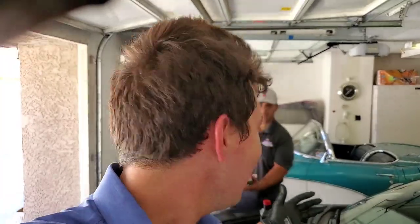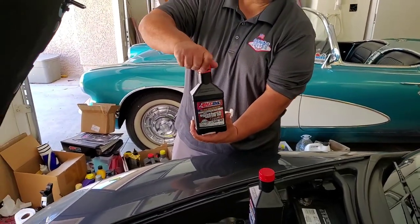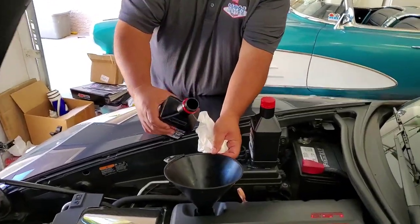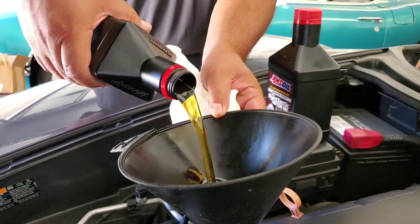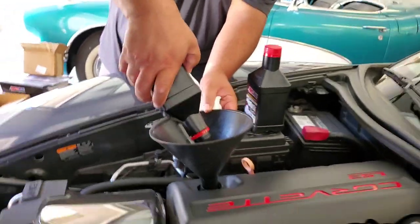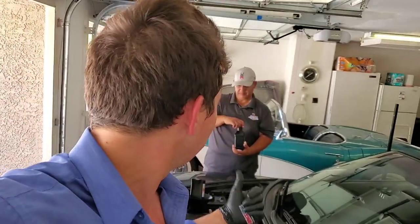The liquid gold has been passed to Ed. Ed's putting in the AMSOIL Signature Series — good for one year, 25,000 miles, or 700 idling hours, whichever comes first. I know the first time I heard that I thought it sounded crazy, but it's real. We've done a lot of videos on it — we just did one on Sean's Dodge Challenger where we did 25,000 miles and 17 months. That's the first quart — we've got six and a half quarts going in.